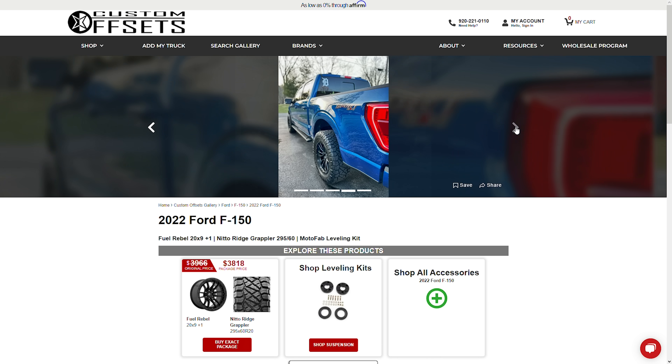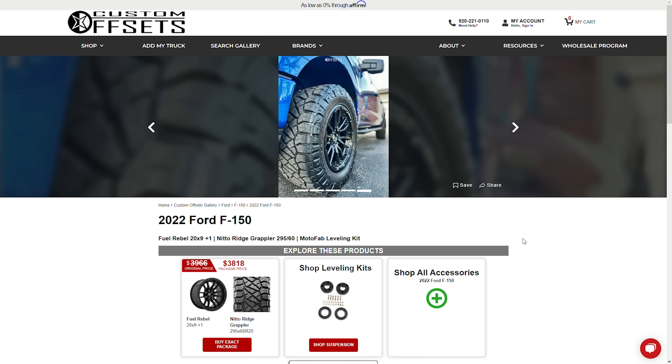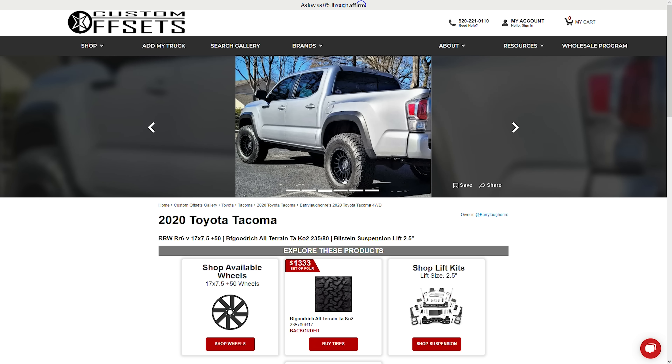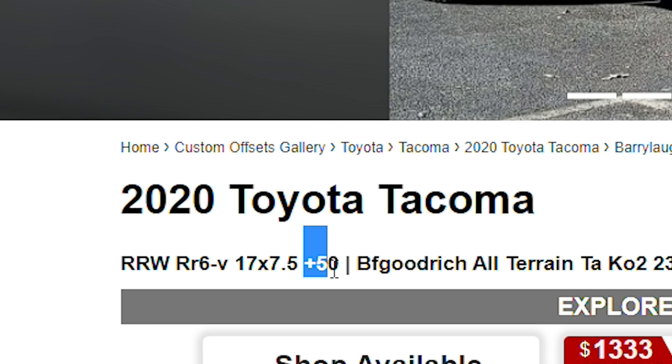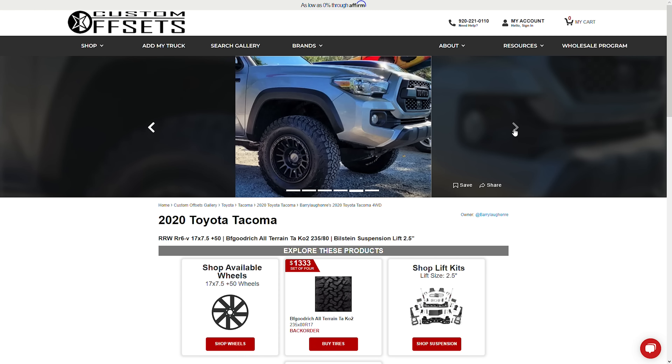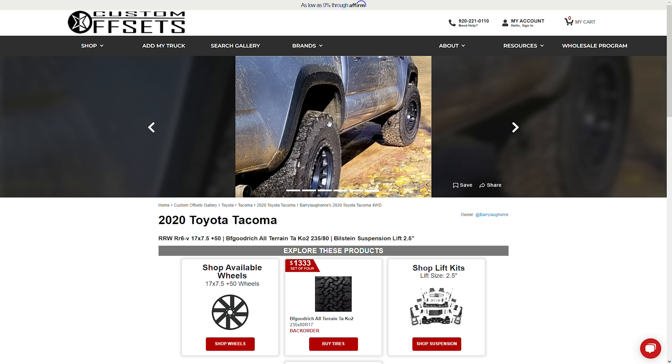A stock wheel, depending on the truck, is anywhere from positive 35 offset all the way up to positive 50. When you start looking at some of these 20 by 9 wheels, you'll see a lot of them listed as zero offset. A zero offset wheel compared to a 50 offset wheel ends up sticking out almost two inches further, which on most trucks, after you throw a tire on there, it's going to be either flush or just outside of your fender well. The lowest offset I typically see in a 9-wide is around negative 12. Zero is definitely the most common, and then there are positive 1, plus 12, and positive 18 options for that closer-to-factory stance. You can literally take a crappy looking bone-stock base model work truck, throw on some 9-wides, and you'll just be amazed at how much better it looks.